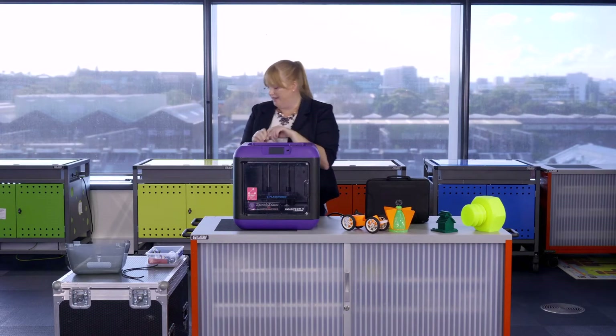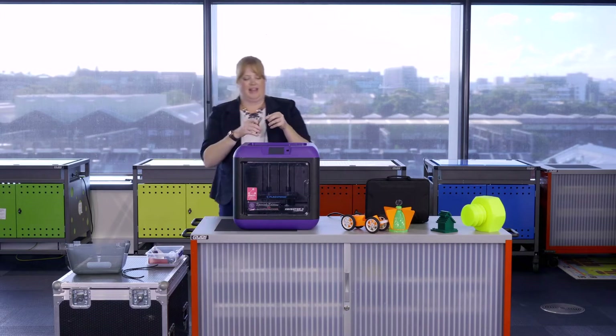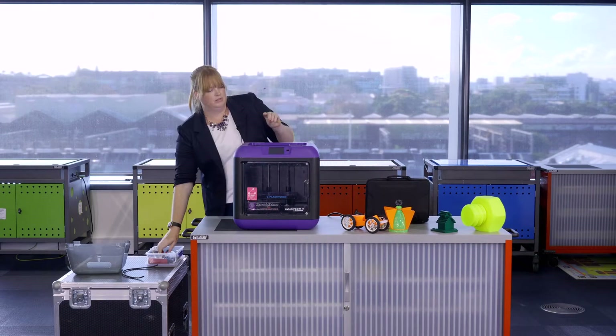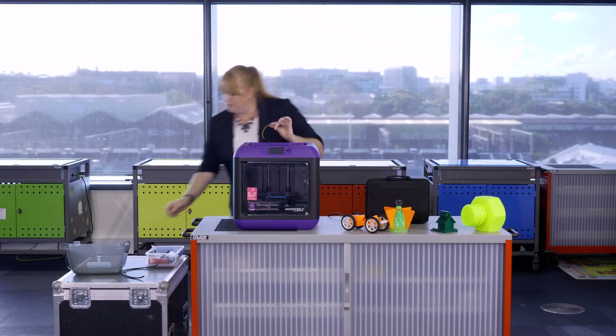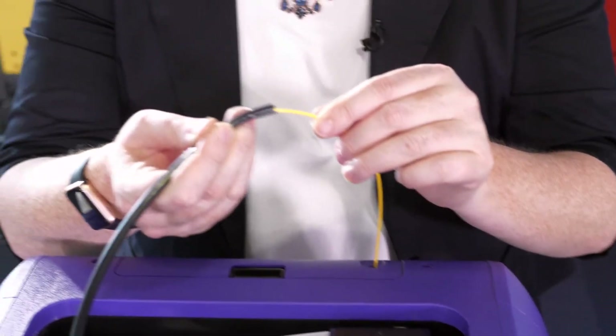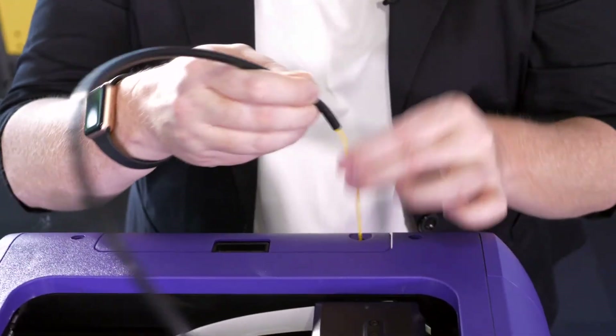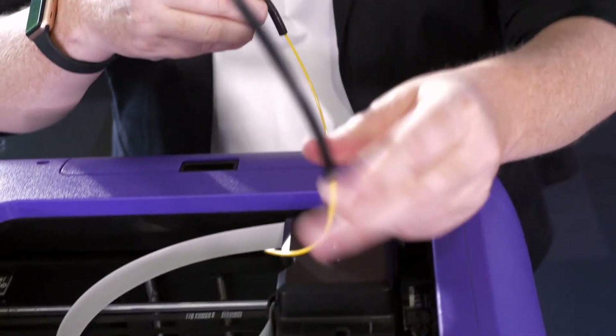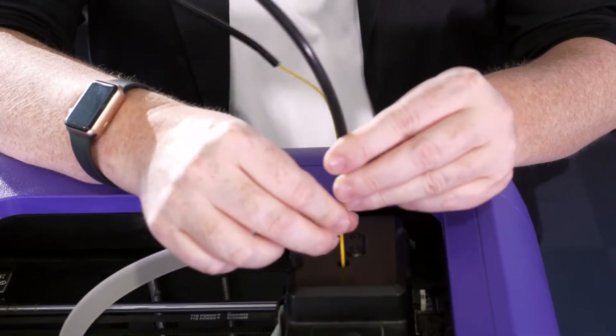To do that, I suggest snipping off the end of the filament so you've got a nice clean cut that will thread easily. You'll need to have the filament guide and just thread the filament through the tube, then place that in — there's a hole in the extruder head.